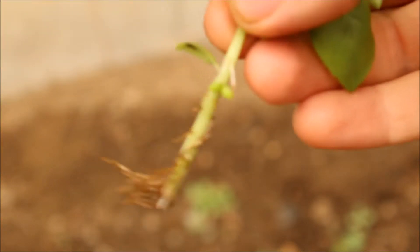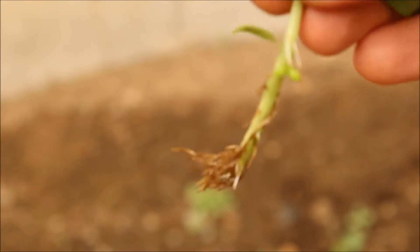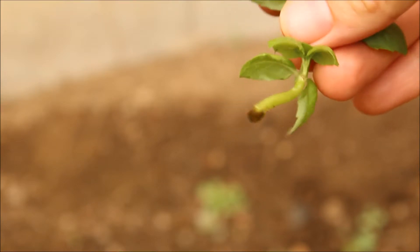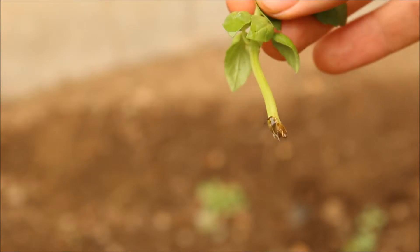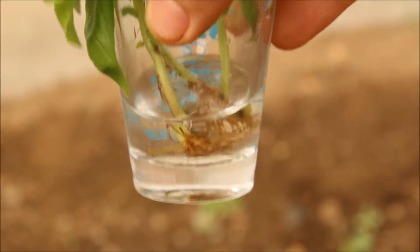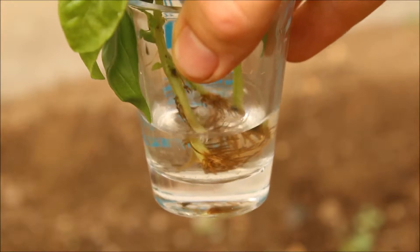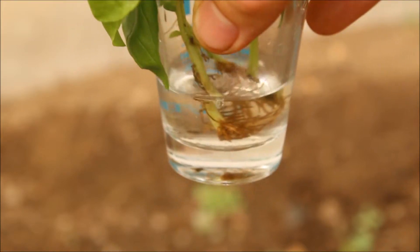I'll show you right here some different cuttings that I've done in the past. This one here I took probably about a week and a half ago — you can see the nice root system that's coming off of it. This one here I took probably about a little less than a week ago, and it is just starting to get a couple of root hairs off of it. These are really nice because now I can literally just take these, and when I'm ready, take a little bit of soil and plant them and get a bunch of brand new healthy basil plants.